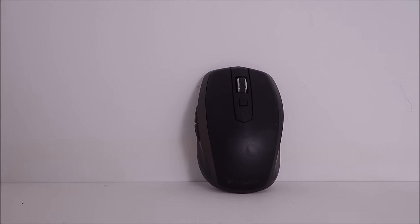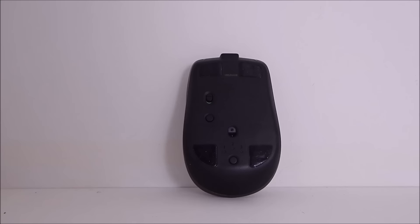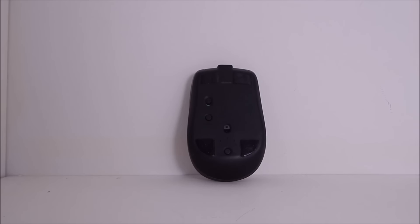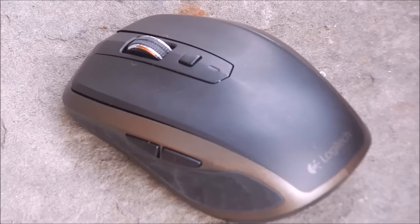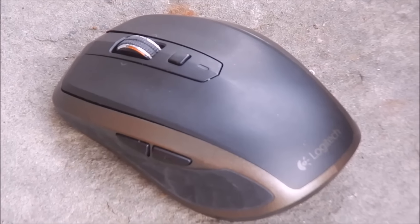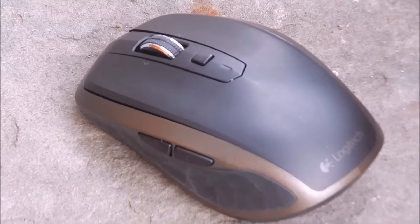You've all probably heard of the extremely popular mainstream Logitech MX Master from the MX series, but today we're going to be taking a look at the MX Master's little brother. I've been looking for an effective, clean, functional, portable travel mouse, and this just might be the one. Logitech claims that this mouse is perfect for travel and portability, so this is my full review of the Logitech MX Anywhere.